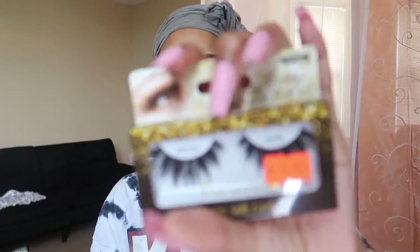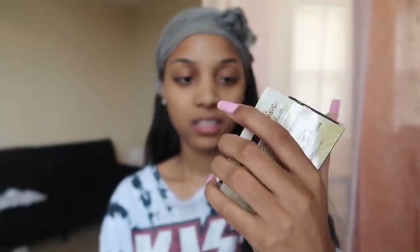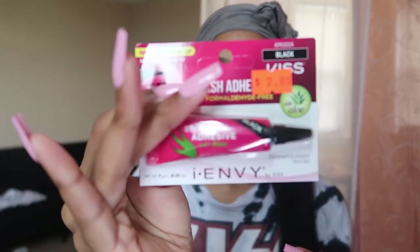My daughter picked out a pair — I told her anyone she picked I'd buy — and she picked these. I picked out these ones too, so I don't know which ones I'm gonna wear. This is actually my first time using lash glue; I've always used hair glue before.